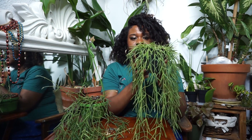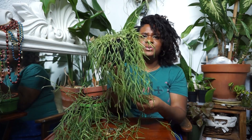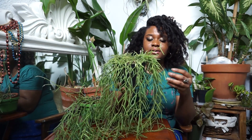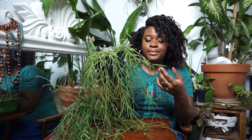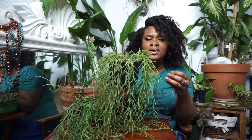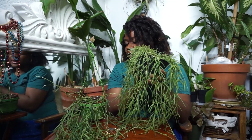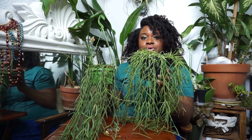Moving on — this plant doesn't look exactly the same quality-wise, and I also want to mention these are younger plants. This one came from younger stock, so the needles and foliage of this Hoya are definitely not going to be as thick as the foliage of my older Hoya.